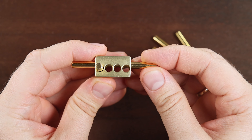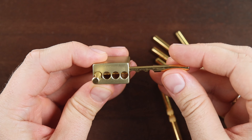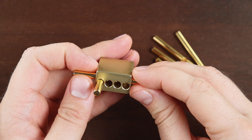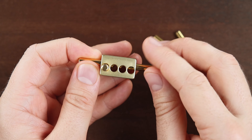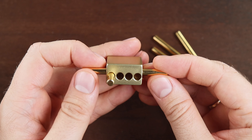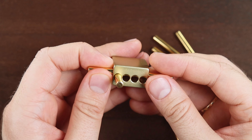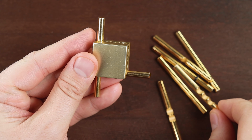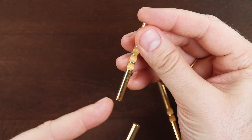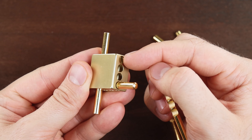If we put it the other way, it will block here. So we put it like this. Now we take another part with three grooves and put it like this, so it won't block this way.